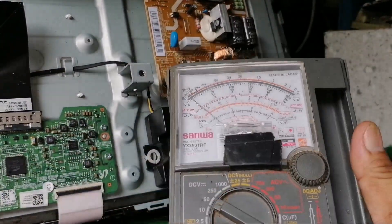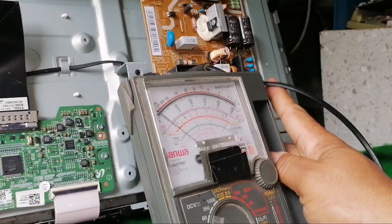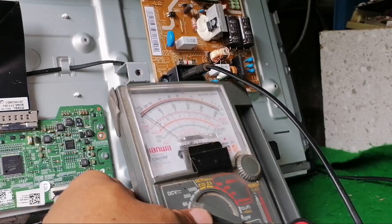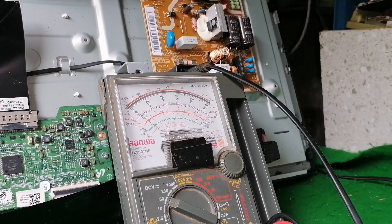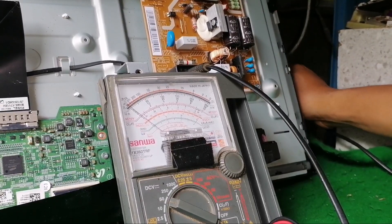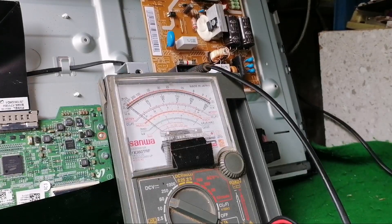We use a multimeter and set it to DC to measure the voltage output. Our DC range is at 50 volts, so we'll try now and check the voltage output.